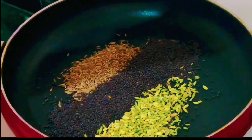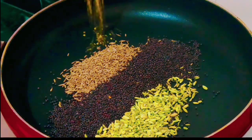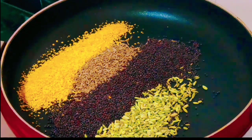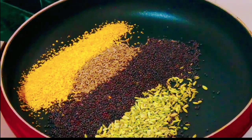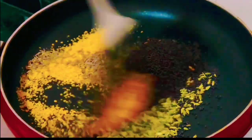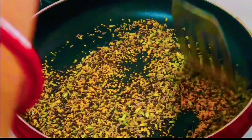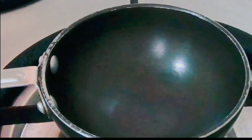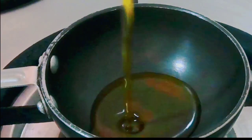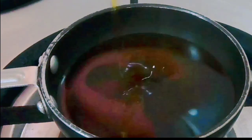Then we will add Hing and roast for 2-3 minutes. We have added the green sarsu and pili sarsu. Mix the ingredients for 2-3 minutes. We will need to roast it for a little while.